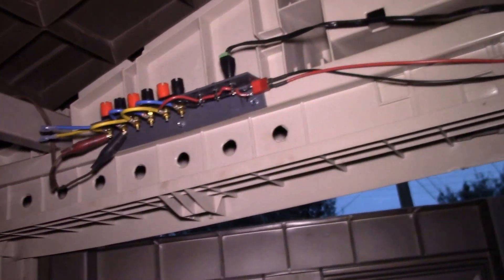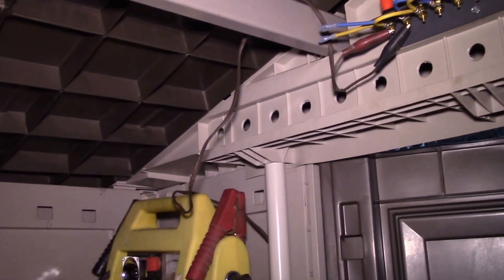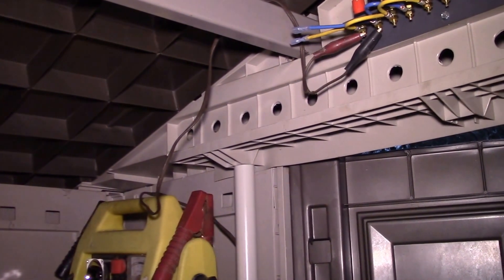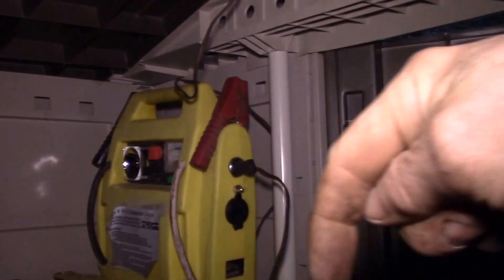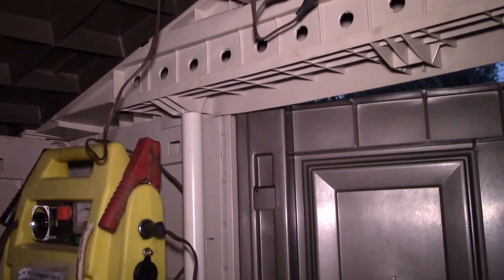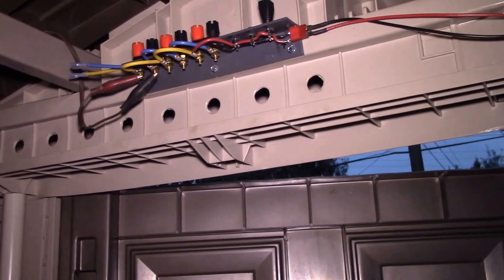I just wanted to show you the first iteration of the solar shed. I've got the battery distribution panel, a charge controller, an LED light, and it's all running on solar power — I think that came out pretty nice. There'll be a few little adjustments to make, fine-tuning where things go and how long cables have to be. If you have any questions, post them in the comment section below. I'll try to put a couple of related videos on the side. If you haven't already, subscribe to the channel to be notified of updates, and as always, thanks for watching.